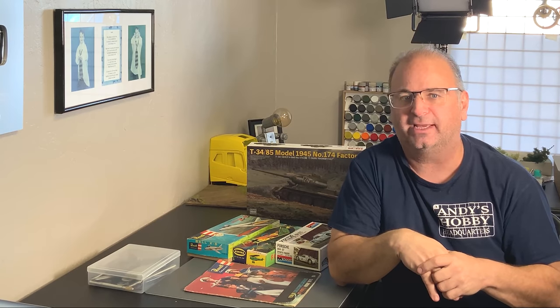Hi everyone, it's Andy from Hobby Headquarters. Taking a little break from building, we're over at our workbench today and I thought we'd just have a little bit of fun. Today I'm going to show you a kit from the 1950s, a kit from the 1960s, and a kit from the 1970s to give you guys an idea what modeling was like back then. I know some of you were around for those times, but there are a lot of new modelers who haven't gotten to see what old kits really look like.